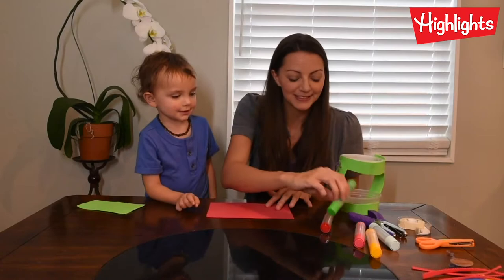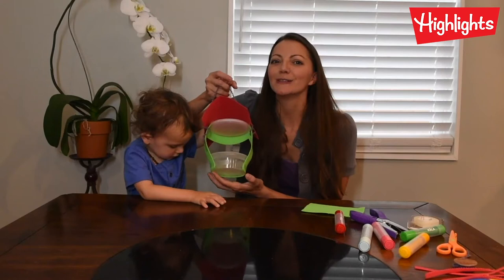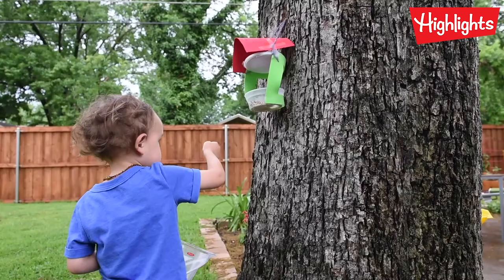You want stamps? Let's do it! And now all we have to do is fill it with bird seed and hang it in the tree outside. Birds are going to love it. Hey parents, find more great videos on Highlights for Grown Ups — the channel that helps you help your kids be their best selves.